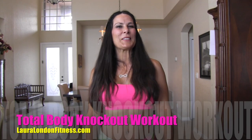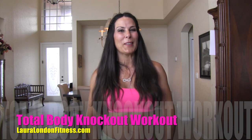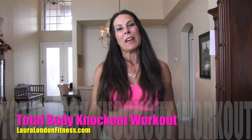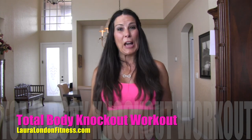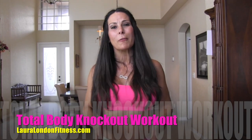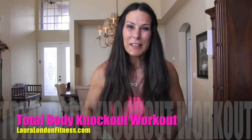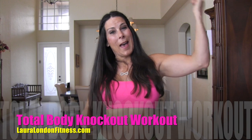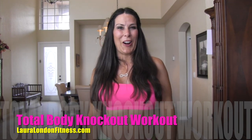Hey YouTube, this is Laura London from lauralondonfitness.com, where hot is the new healthy. I have a great workout for you today — it's the total body knockout workout. We're going to work out every square inch of that gorgeous body, get your heart rate up, your metabolism fired up, and burn some fat. Go warm up and meet me back here and we're going to get started.